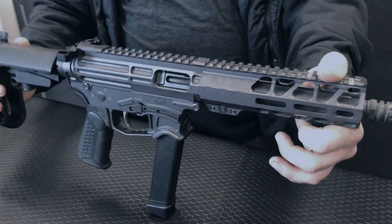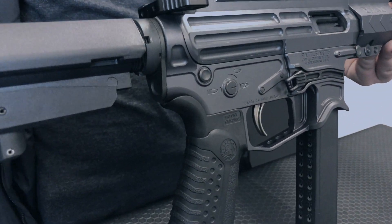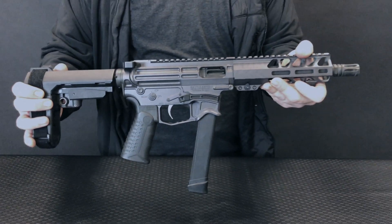At the price point these guns are at, this is a great way to make an entry into the PCC game, especially if you're looking for a little sub gun for home defense, plinking, or if you're looking to do something in competition shooting. Thanks again guys, and stay tuned for another Battle Arms Minute.